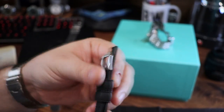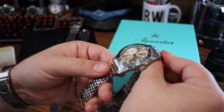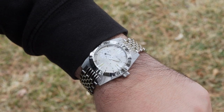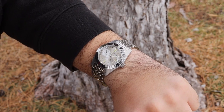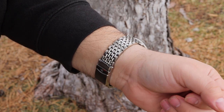My favorite way to wear this — big surprise — is on the grains of rice bracelet. I really like the ridges on the grains of rice, and the way it brings in more light play and more weight to the overall look. It really takes the feel of the watch up to the next level, in my own biased opinion.